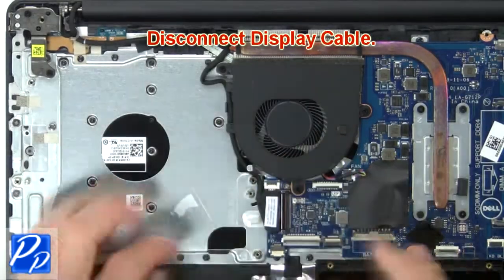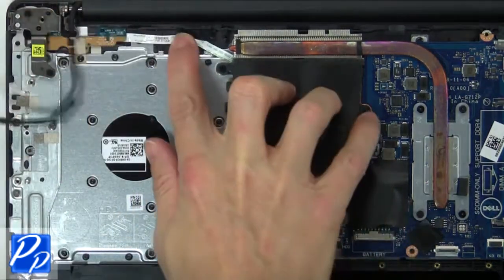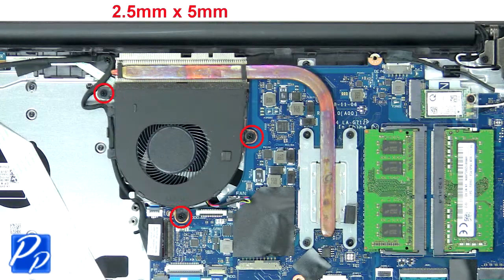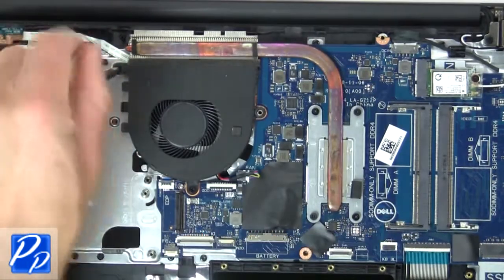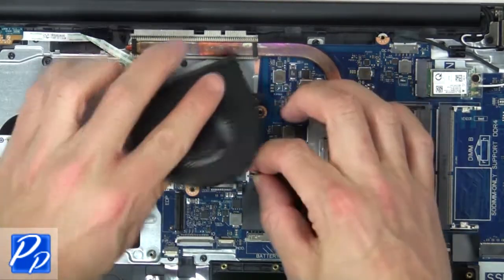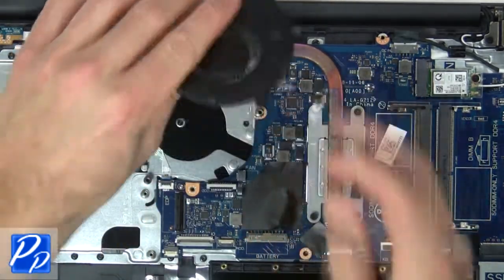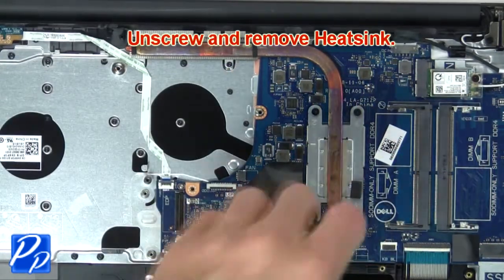Then disconnect the display cable. Now unscrew and disconnect the cooling fan. Then unscrew and remove the heat sink.